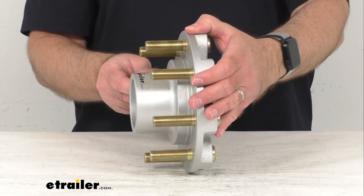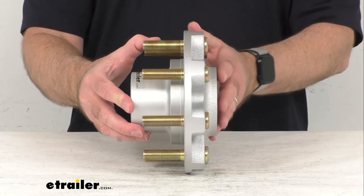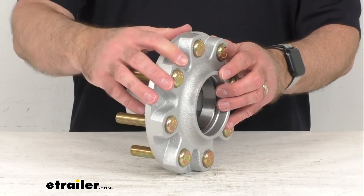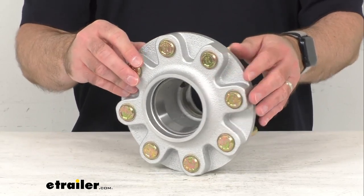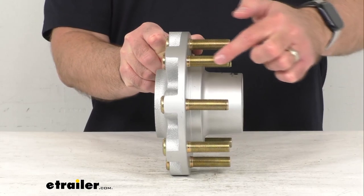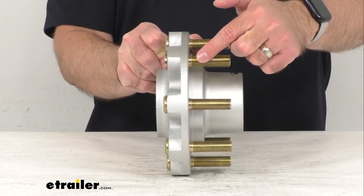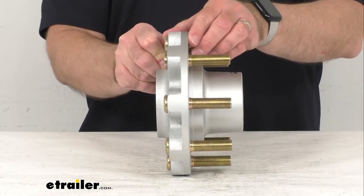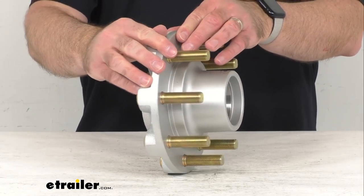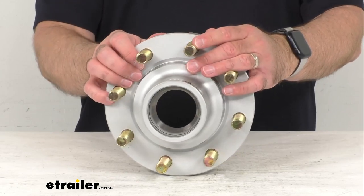This marine-grade trailer hub assembly is going to fit your 8,000 pound trailer idler axle, the number 42 spindle, and the long wheel studs are going to let you pair this with an over-the-hub brake rotor for disc brake applications or a custom wheel with a thick mounting face.